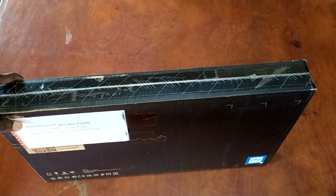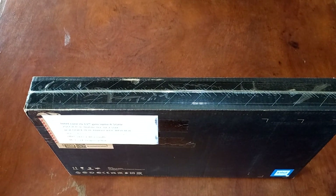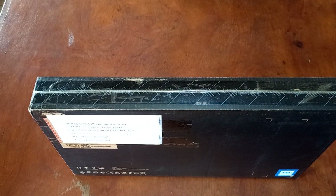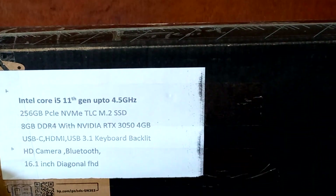Hello everyone, welcome to the channel. Today we are fortunate enough to have a laptop in the studio which we are going to be unboxing. The review of the laptop will be coming later, so make sure you subscribe and turn on the bell icon so that you don't miss out on that video when it comes out.